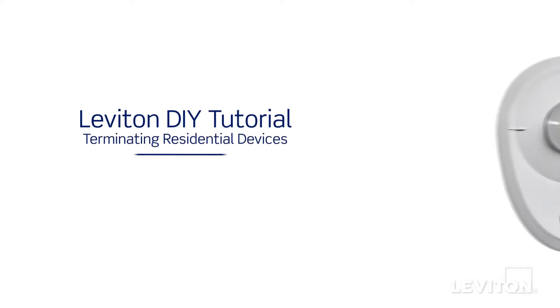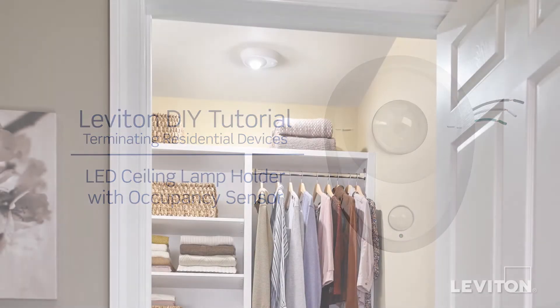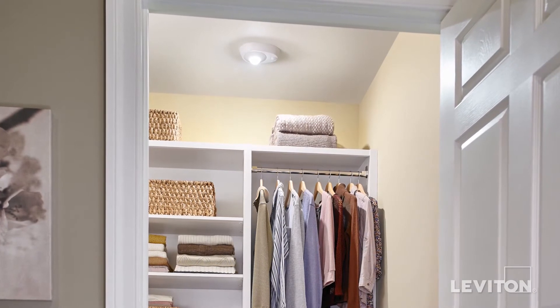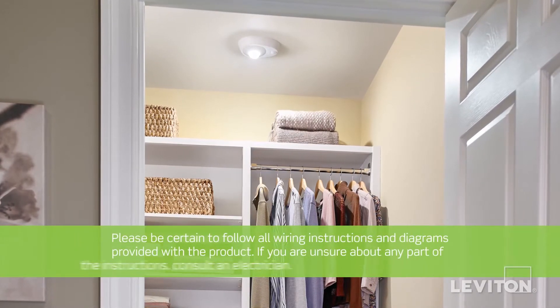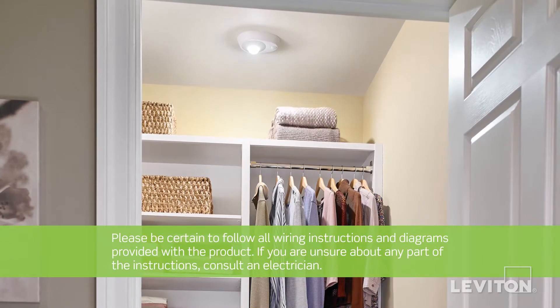In this video, we'll demonstrate how to wire the LED ceiling lamp holder with occupancy sensor. This device automatically senses movement to turn lights on and off and is ideal for closets and other areas where lights are inadvertently left on. It also saves energy by using a low-energy, long-lasting LED light.